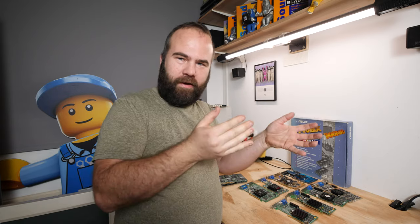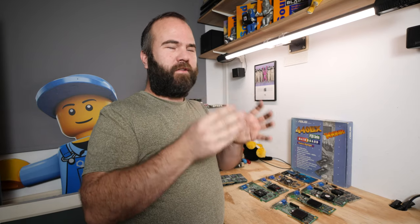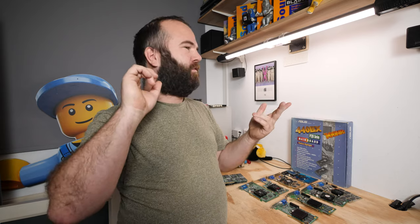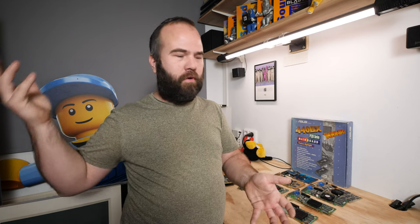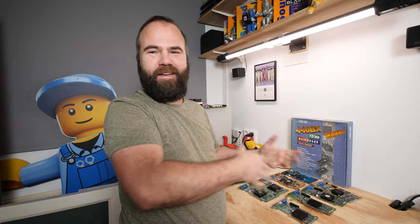Even if you have a higher-speed system, cards like these still perform well for older games. My biggest advice: if your video card isn't fast enough for the game you're playing, today you have a way better solution than back in the day. You don't need to overclock — just get a newer generation system, like a Pentium 4 with a GeForce 4, or even a Core 2 Duo with something like this 6800 GTS. Don't focus too much on getting the most speed out of your retro video cards.